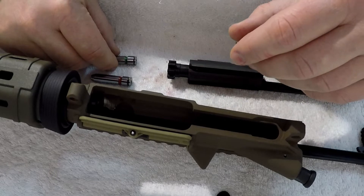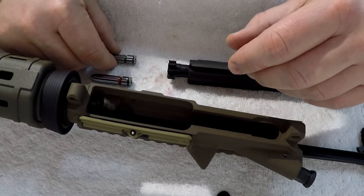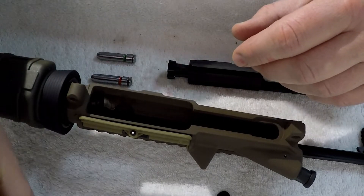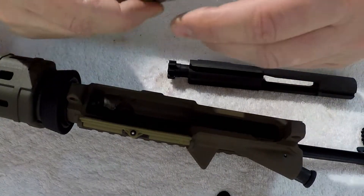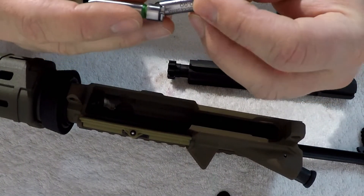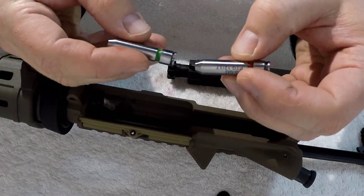The next thing I'm going to do is a go/no-go. I got these from Midway. They're made by PTG. They're kind of pricey, but if you're going to build a gun, you probably should have them.